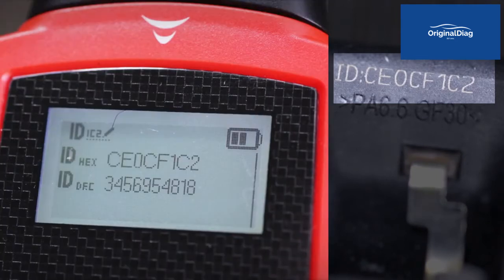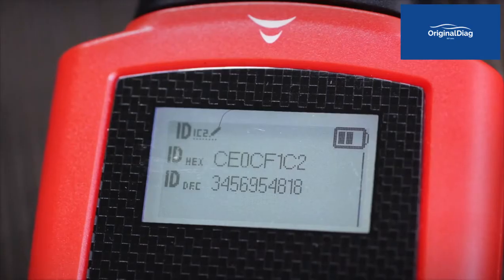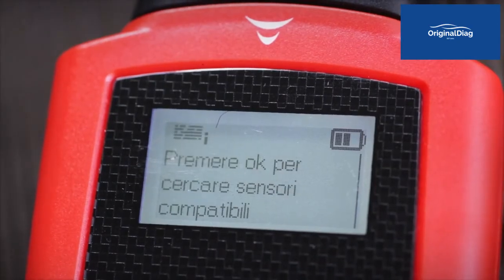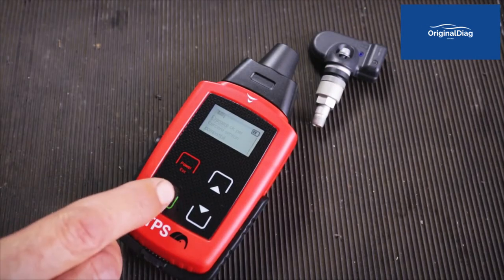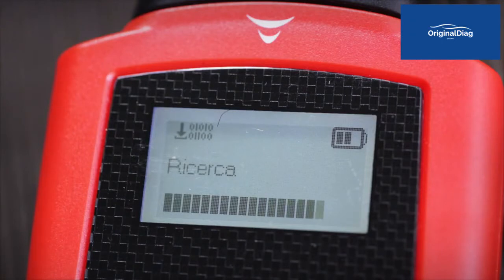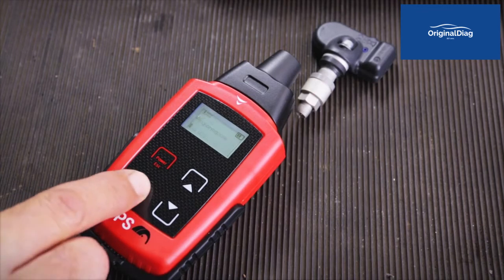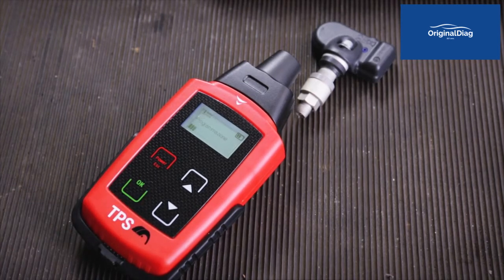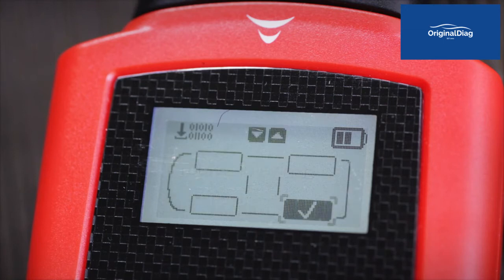Make sure the ID code you entered is correct. Place the TPS tool close to the sensor that must be programmed and press OK. The TPS tool has an exclusive function that allows an automatic scan of the universal sensors and recognises the sensor that is compatible for the programming. The check on the corresponding tyre indicates that the programming was successful.